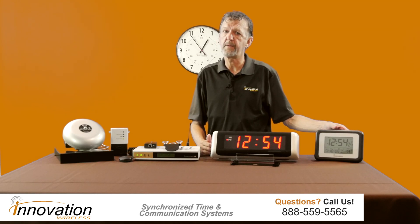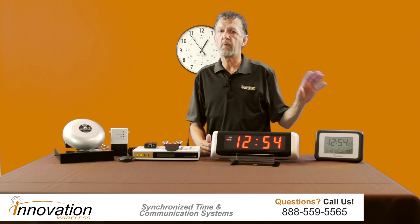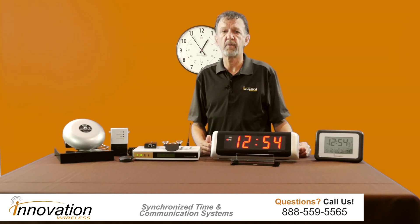Here's one of our LCD clocks. It will also put the batteries into this clock. This is a desktop — very nice clock — and it will automatically sync. There's nothing you have to do.